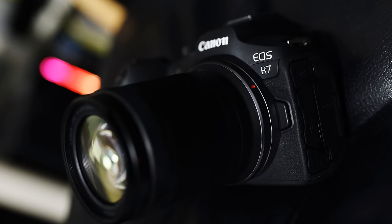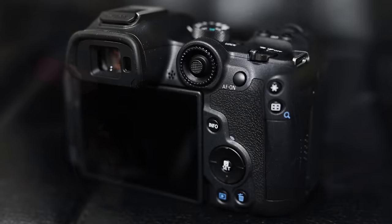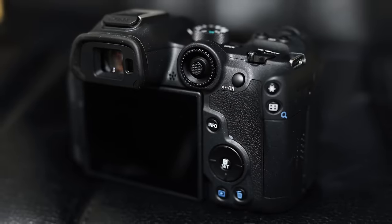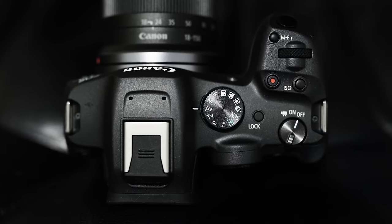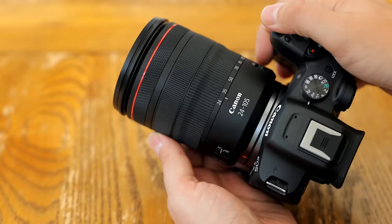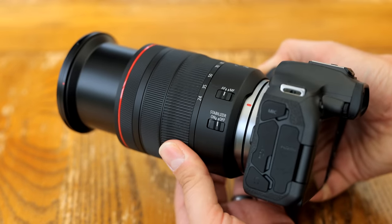Greetings, everyone. Let's say you've just splashed out a load of money on one of Canon's new APS-C mirrorless RF mount cameras, like the R10 or the R7, but you're such a lord snooty level moneybags that you can't cope with whatever zoomable little kit lens it came with. Well, perhaps Canon's popular zoomable L lens could be the answer. Everyone loves an L lens.